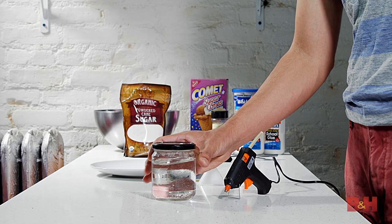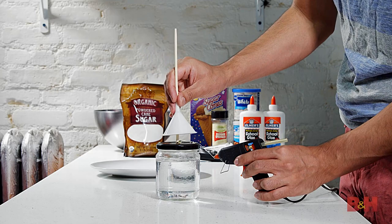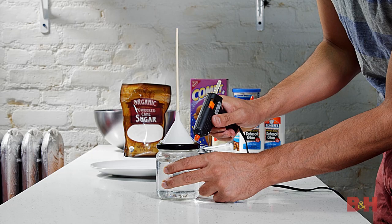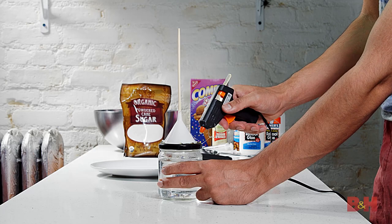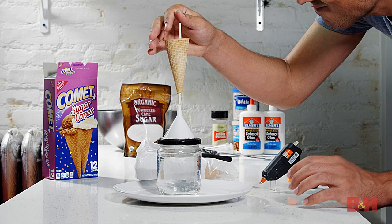To get started, I'll create a base to hold the ice cream cone in place. I took an empty salsa jar and filled it with water to give it some weight, since the fake ice cream can get very top-heavy. I placed a chopstick into an old funnel and used a hot glue gun to attach the funnel to the salsa jar. Anything heavy that you can glue a stick to will work for this part. I bit off the bottom of the ice cream cone to create an opening so it can fit onto the chopstick, and the chopstick should stick out of the top of the cone a bit.